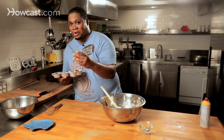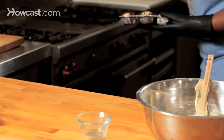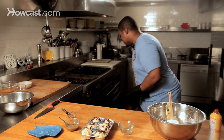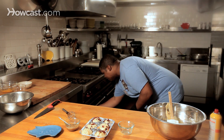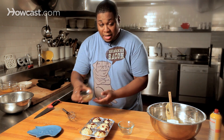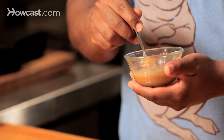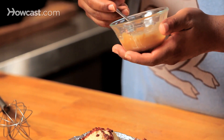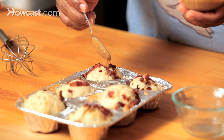One of the first things you'll notice is the caramel coming off the muffins. Now, as I mentioned, we still had caramel sauce left, so what we're gonna do is drizzle just enough on top of the muffins to make it extra decadent and extra sticky.